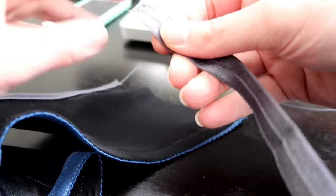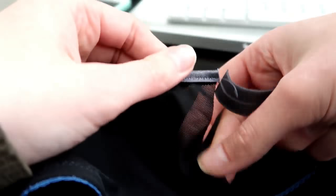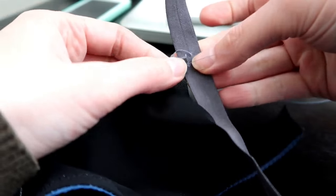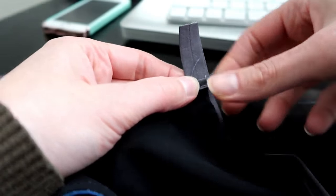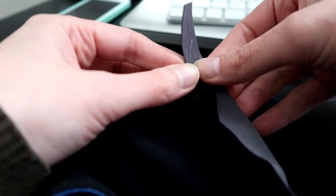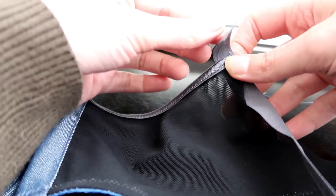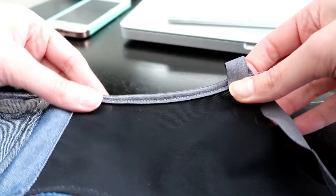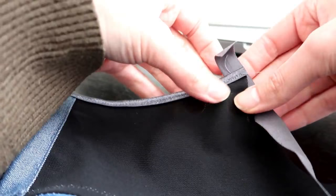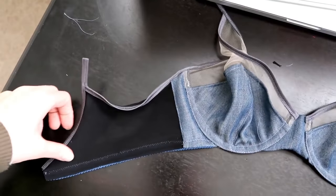Now we're going to do just like we've been doing. Take the fold-over elastic on the right side of the bra, put the fold-over elastic underneath it, baste it in, and then zigzag. This time leave about an inch on this point — again, that is where we are going to attach the strap. So we have about an inch over here.